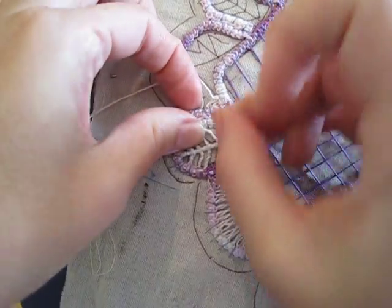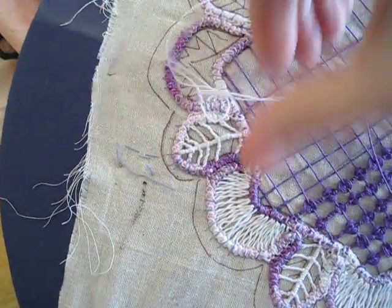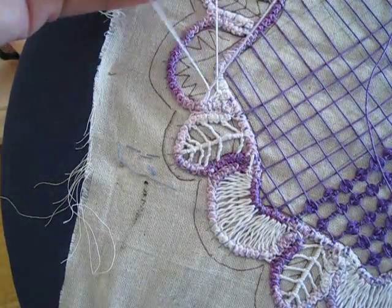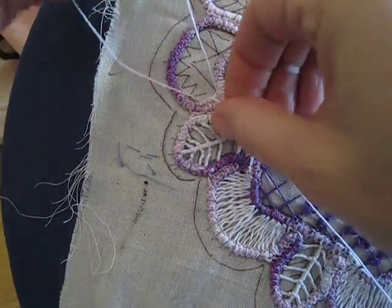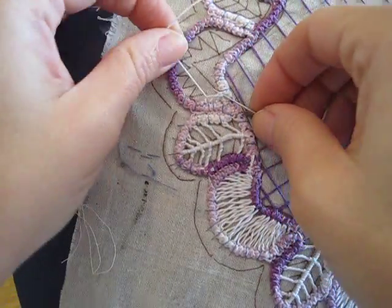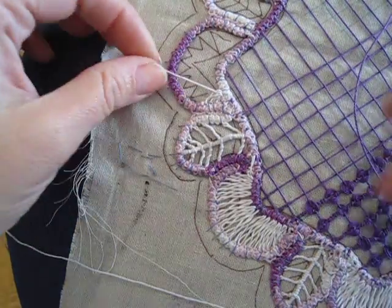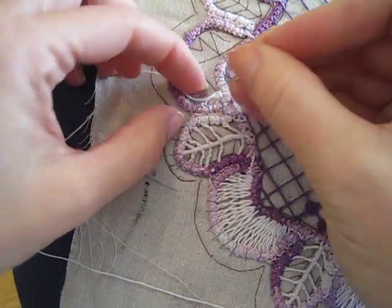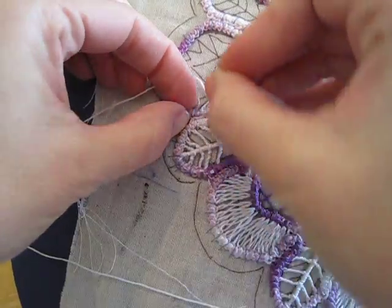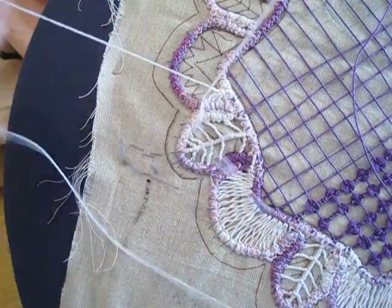So we're going to go back to the outside one, fill it, and come back to that same first loop again. You're going to continue in this pattern going around it. This time I'm going back to the outside loop again — that's the very same stitch both times.